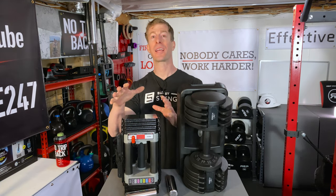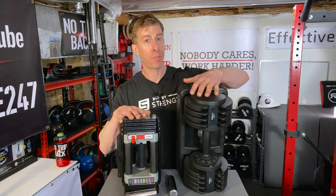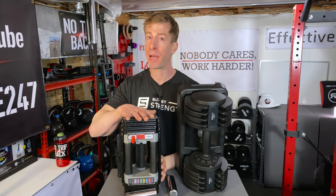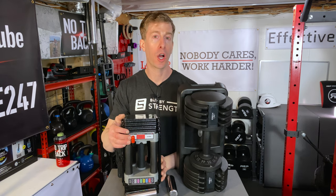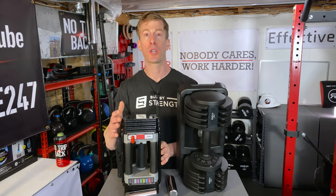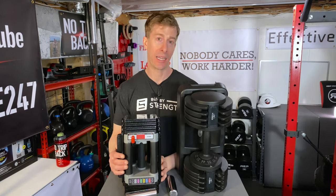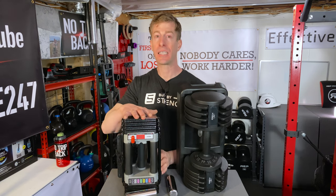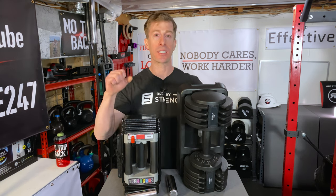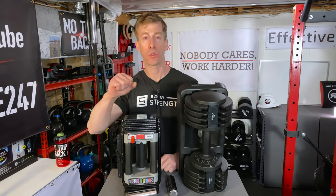Probably the two biggest standouts with the Power Blocks: number one is that they are expandable. With the Flybirds you're capped at 55 pounds, but with these interchangeable dumbbells they start at 50 pounds max weight — and if you're looking to go heavier, they do have expandable options to purchase later on, so you're not pigeonholed into a max of 55 pounds. You can get as high as 90 pounds. The other nice thing is the uniformity — when lifting with these, they feel comfortable in the hand. Balancing the weight is not an issue; it doesn't feel lopsided or tilt when you have it in your hand.